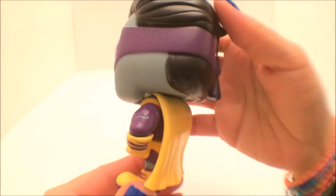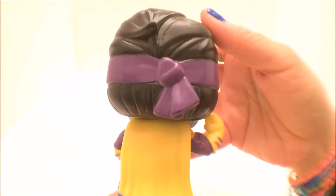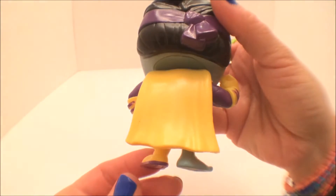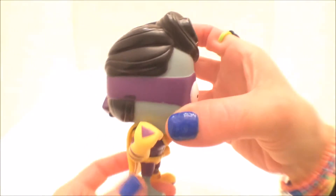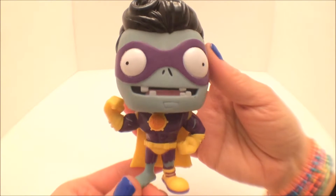Now let's check out his backside. He's got this awesome yellow cape and this purple bandana. Very cool. You cannot deny his super cool retro hair — very Elvis-like. Loving that!